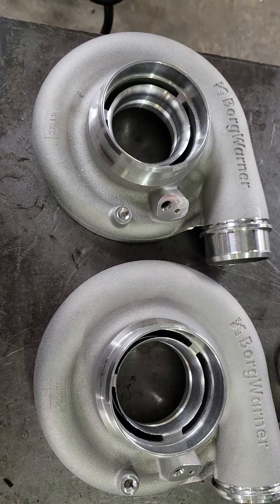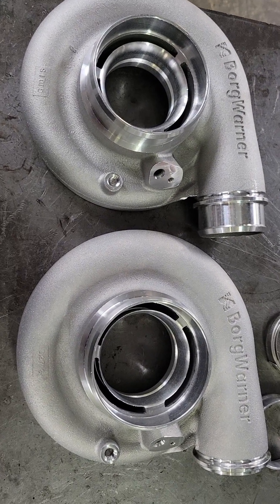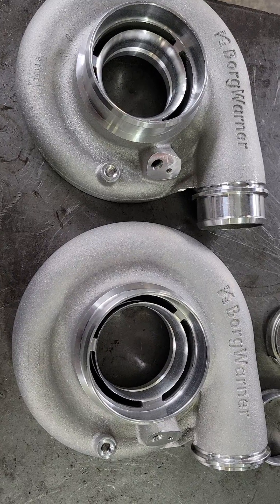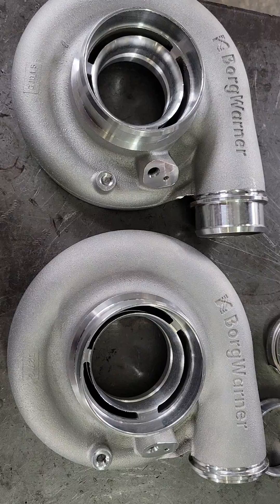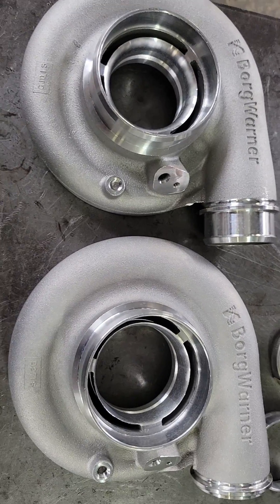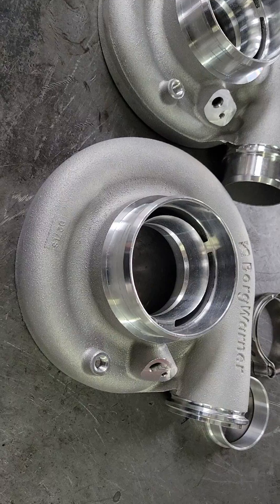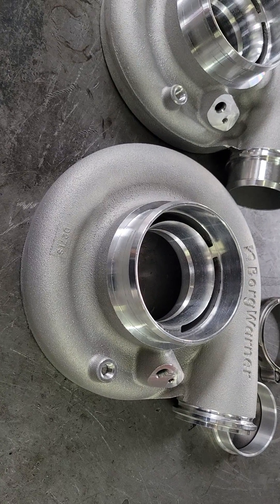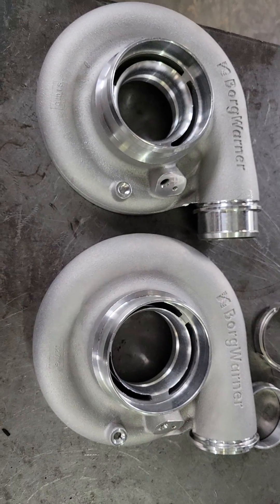Basic overview of the S300 SXE platform compressor cover features. If you've got questions or comments, leave them below or drop me a message. We carry the full line of S300 SXE products as well as the rest of the BorgWarner family, so visit workturbochargers.com. If you don't see what you're looking for, message me and I'll make sure you get it. Guys, I appreciate you watching. Hopefully this was helpful. Y'all have a good day.